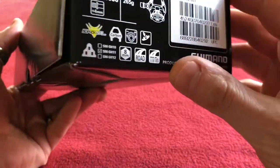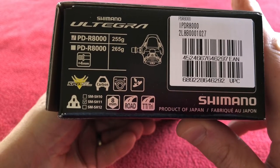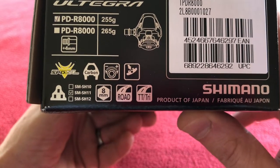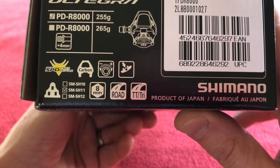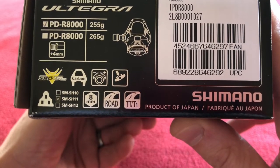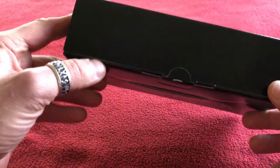Anything else on the box? It's the PD R8000. They're supposed to be 255 grams — carbon pedals with a tensioner, 8mm allen key to put them on. Road triathlon clip-in, adjustable tension on the back, for SPD-SL cleats.